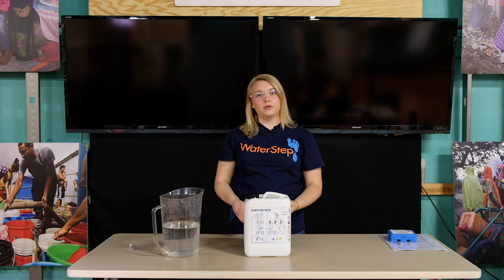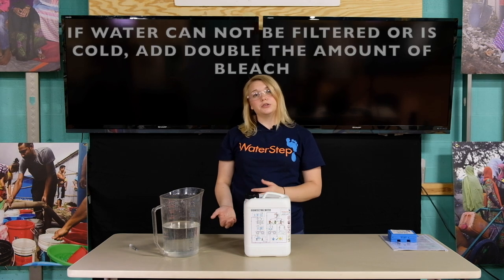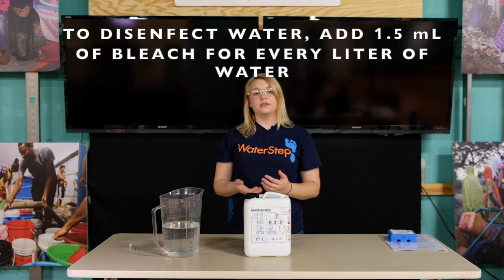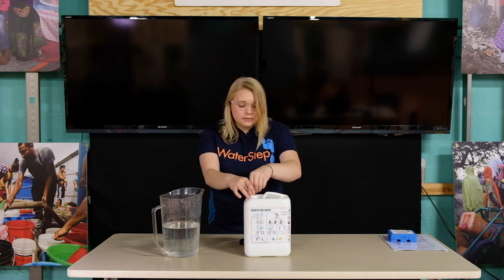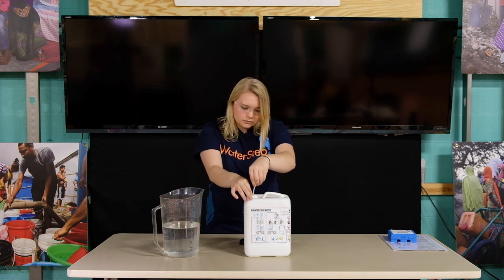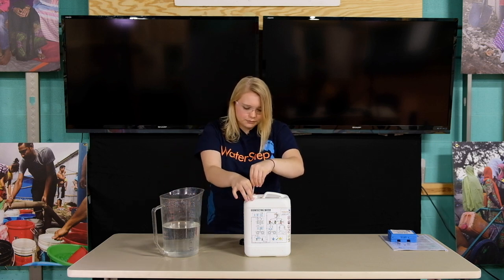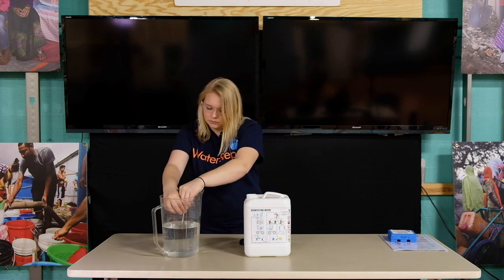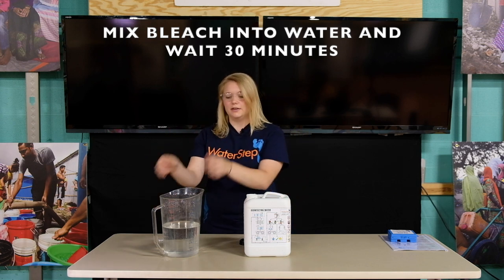Before disinfecting water with bleach there are a few things you need to know. If the water is cloudy or colored filter it through cloth — more layers means it'll come out clearer. If you can't filter it or the water is cold add double the recommended amount of bleach. To disinfect water with bleach add 1.5 milliliters of bleach to every 1 liter of water. In this container we have 2 liters so I'll be adding 3 milliliters of bleach. Mix it, or if you have a container that closes you can shake it, and wait for about 30 minutes.